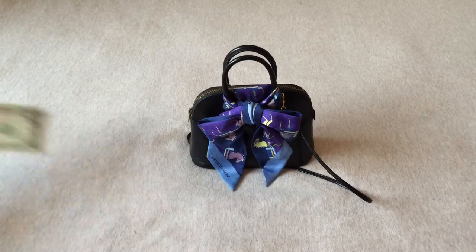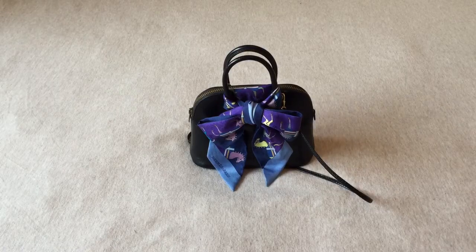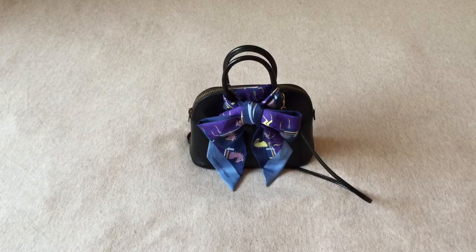Hermès' Bélit is a permanent style, but they stopped making the tiny Bélit a long, long time ago. They now have a mini Bélit, which is bigger than this. The current mini Bélit has a wider strap — about three-quarter inch — and the whole bag is bigger, mostly made in Epsom leather. It's really rare and hard to find.